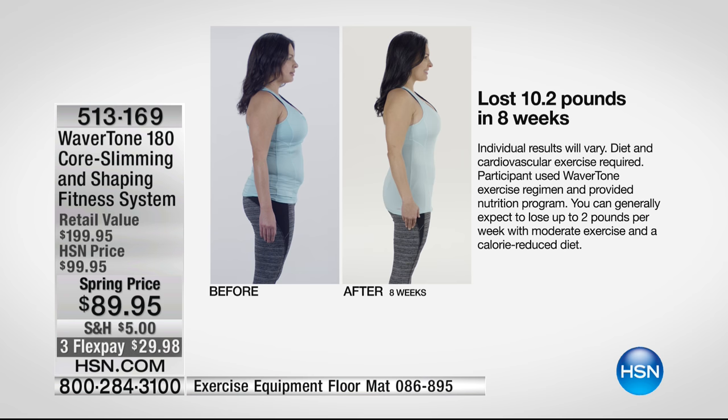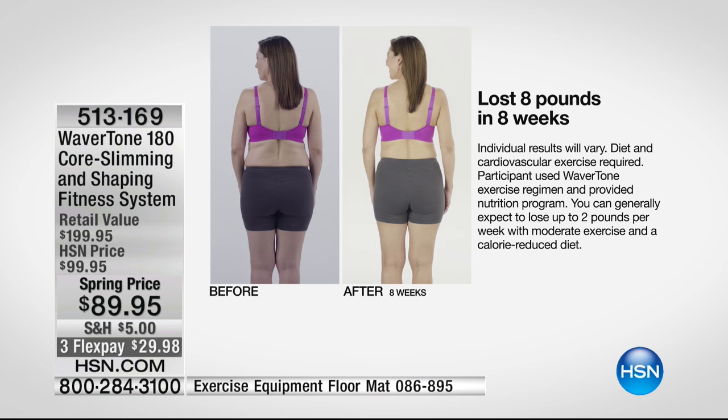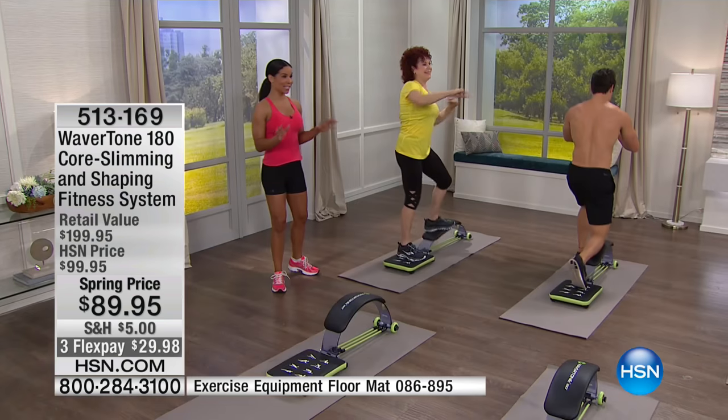Measure yourself. If you've only been walking, you won't get those results — you need resistance training. With the nutrition program, you generally expect to lose up to two pounds per week with moderate exercise and a calorie-reduced diet. That's what Melissa's packed into this — a six-week meal plan. It's not depriving you; I saw breads and other foods in there. Three-minute workouts. You can eat real food, not just drink shakes.